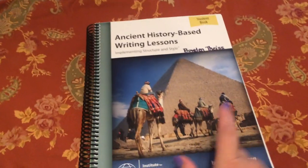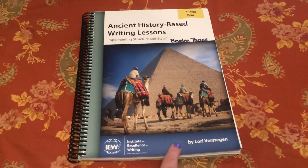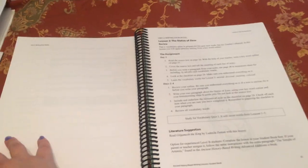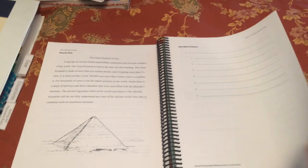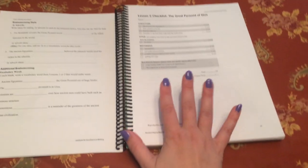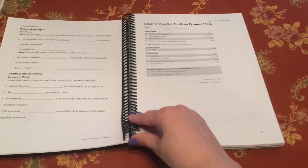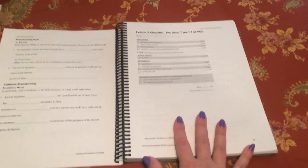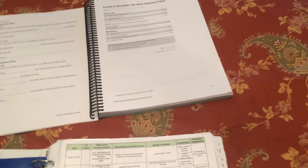Behind each week I have the charts they need and their checklist. The checklist is in your IEW Ancient History Based Writing Lessons student book. I look at the schedule, see we're doing lessons one and two for week one, flip to lesson two, and the last page of the lesson is typically the checklist. Some moms take the book apart, cut the holes off, and put it in page protectors. I can't bring myself to do that, so I just make copies.